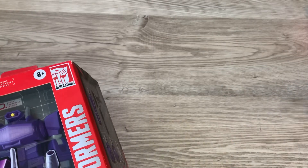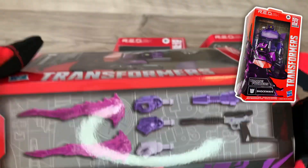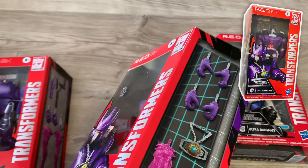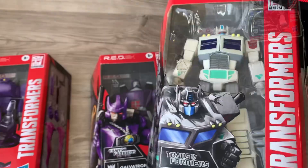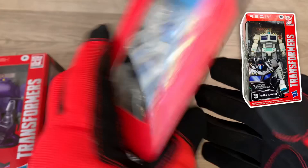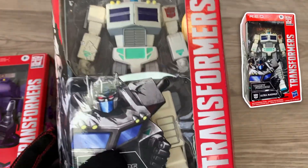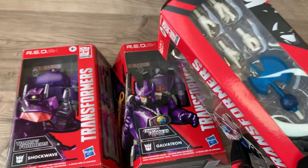Red actually means Robot Enhanced Design. Even if you don't love them, this Shockwave comes with a G1 Megatron gun mode. Galvatron here comes with the Matrix of Leadership on a chain. The White Ultra Magnus — he's quite a big guy when he has his armor on, but apparently this is what he looks like with it off, just a white Optimus Prime. Some might even say he's naked — they should call him Ultra Magnum. Each one of them has got some pretty nice accessories.